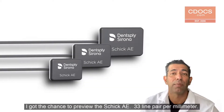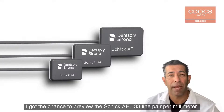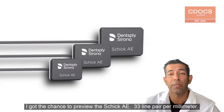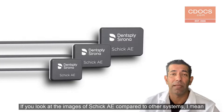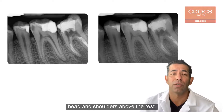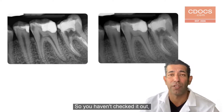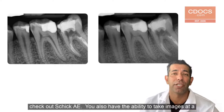I got the chance to preview the Schick AE — 33 line pairs per millimeter, really crisp, clean images. And if you look at the images of Schick AE compared to other systems, head and shoulders above the rest. I was really impressed by the quality of them. So if you haven't checked it out, check out Schick AE.